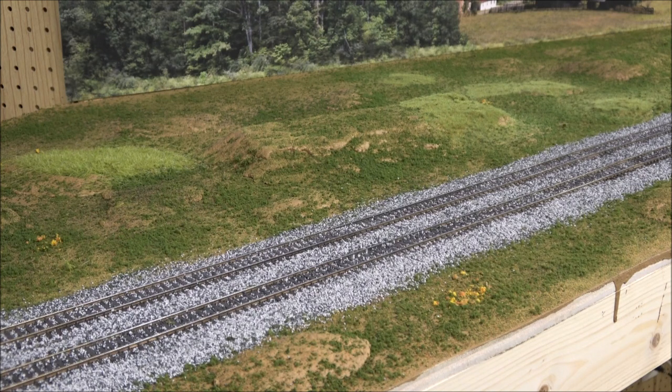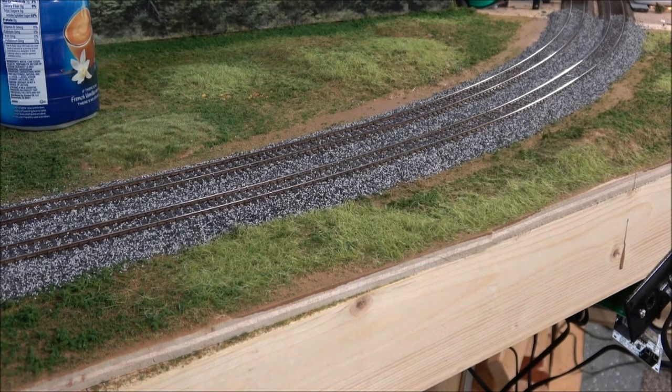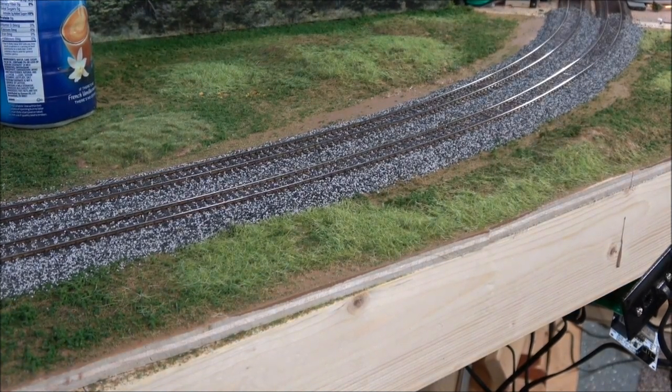This is my ballast job kind of completed. I've taken a vacuum cleaner and used just a pinpoint area to suck up the edge and make the ballast profile somewhat even. Then I can go back with static grass, flock, or ground turf to fill in some of the areas that were sucked away from the edge. In general, that is what you want, and then once that's done you can get ready to spray everything down.